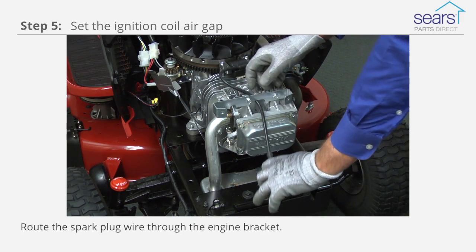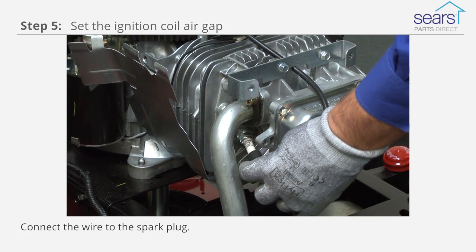Route the spark plug wire through the engine bracket and connect the wire to the spark plug.